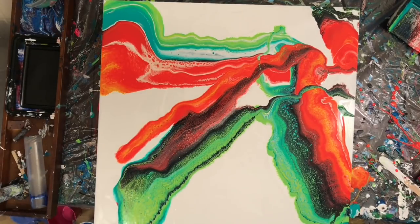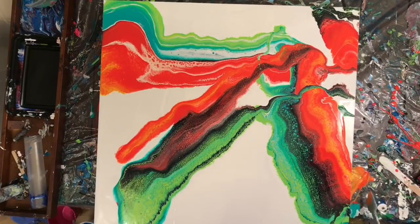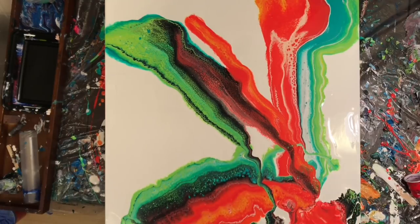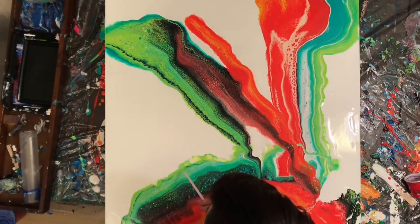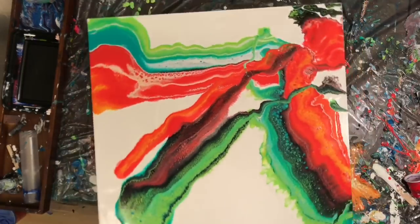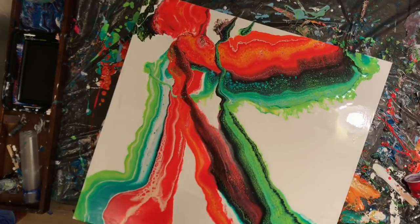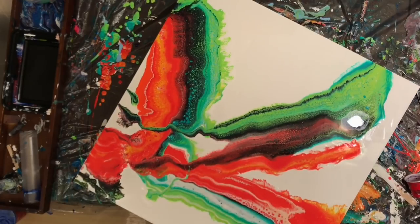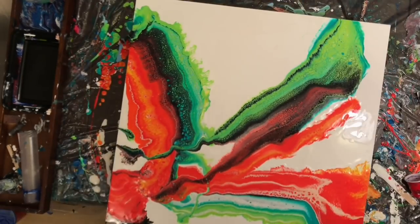I pulled another one of those things where I thought I was done, turned off the camera, sat there looking at it, and then turned the camera back on. I decided I needed to close up that little gap a bit more — the top corner, now at the bottom right, was kind of disjointed. I worked away at that with a straw to make some of the edges a little more interesting.